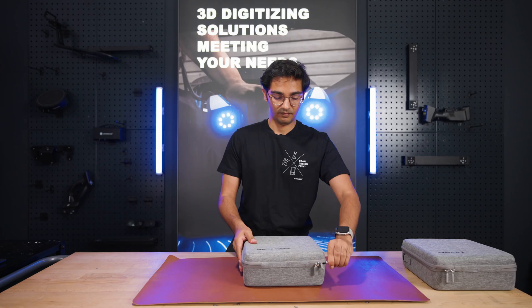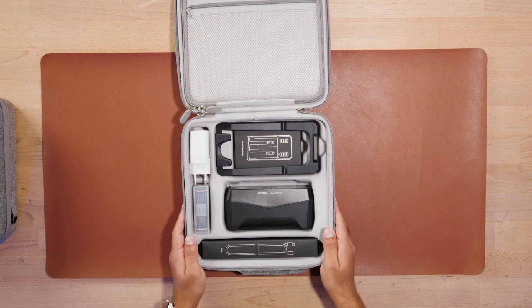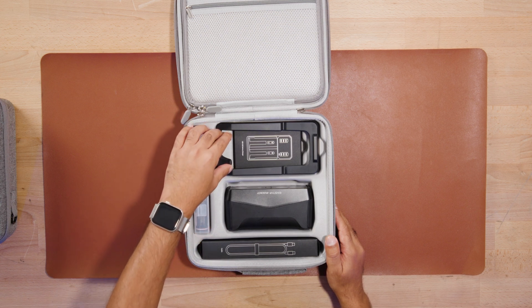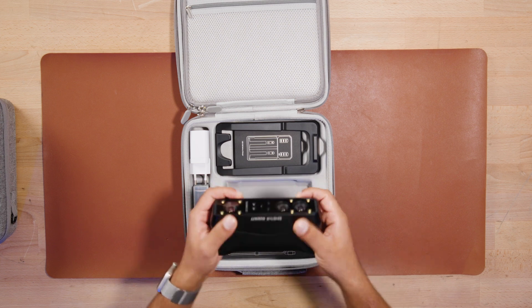Now let's move on to iStar Rocket. As you can see, you get the same things as iStar 2: the USB cable, the USB charger, the rechargeable batteries, calibration stand, battery charger, and the scanner itself — iStar Rocket.